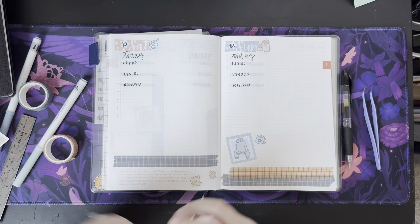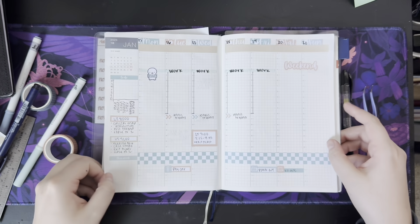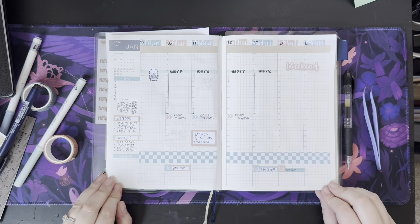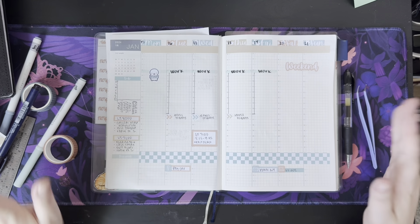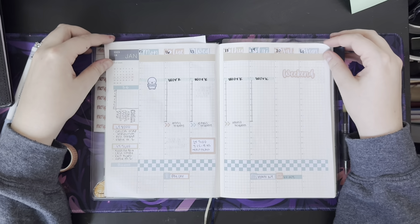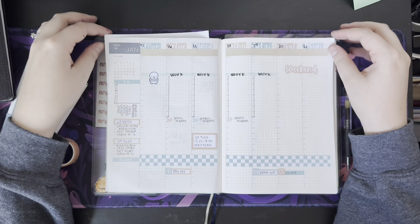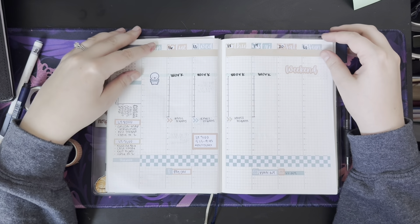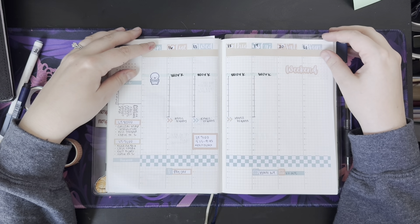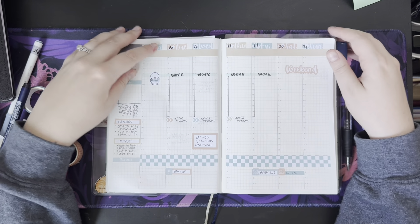I think this is where I'm going to leave it. I'll go ahead and flip back to our weekly spread so you can see that one more time, and that'll be it for me. If you like this video, please go ahead and give it a thumbs up and hit subscribe if that's something that interests you. I've been having so much fun with this and I would love for you to come back and see me again next week. I hope everyone's having a great weekend — I'll see you next time, bye!